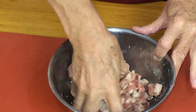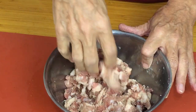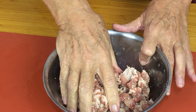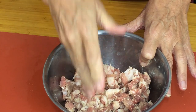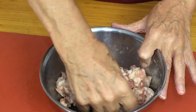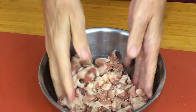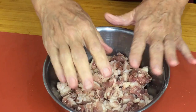We don't add anything else to a pork pie filling — only the seasoning and the pork. I've seen recipes on television where they put sage, onions, or egg in it, but it's not necessary. The pastry is made with lard from the pig; the inside is made from belly pork from the pig — it's a pork pie, that's all we need. The seasoning is now well distributed and we're going to fill the pie, because by now the pastry should be cold enough.